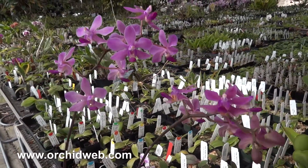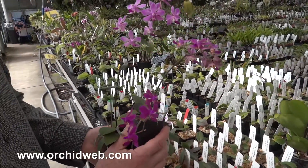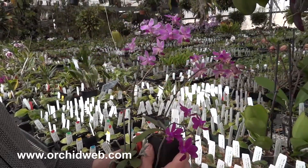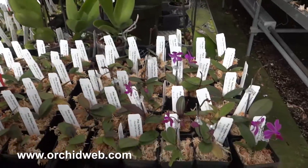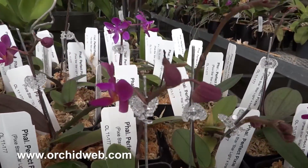It'll stay small, probably getting no bigger than about 6 to 8 inches across when fully mature. And they will get a lot of flowers when they get older — probably anywhere from 15 to 25 flowers on a stem as they really get mature.